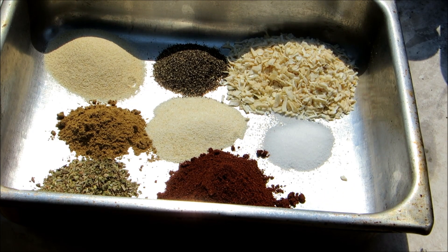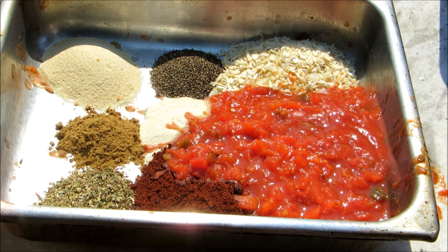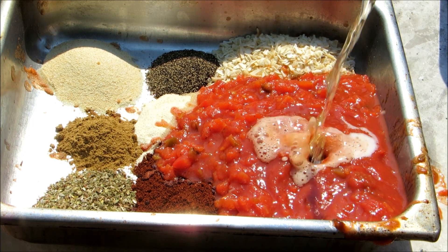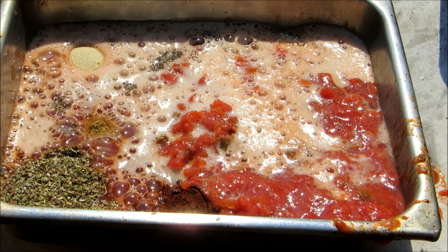To that we're going to add a 14 ounce can of chopped tomatoes with green chilies, one jar of salsa, and 12 ounces of your favorite Mexican beer. Give this a good mix.